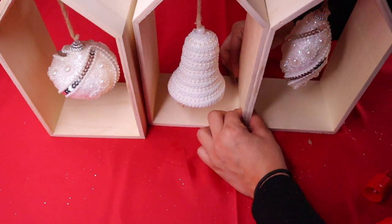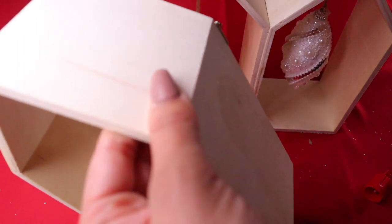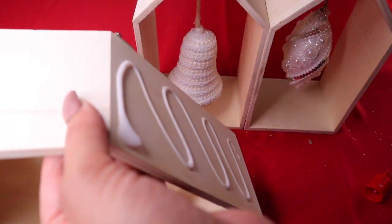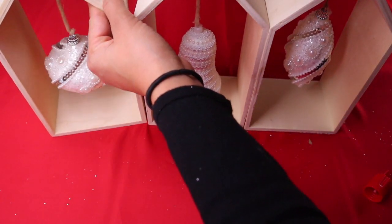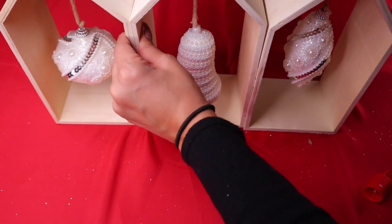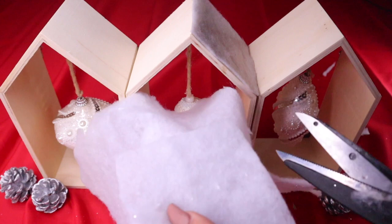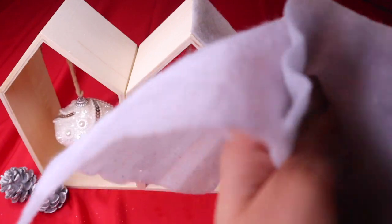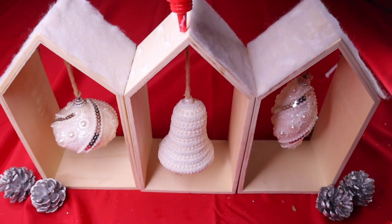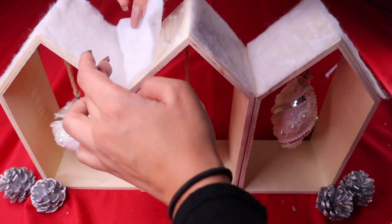Do the same thing on the other side — add your glue and attach it together. Make sure it fully dries before you move it. Since the boxes are kind of pointy they look like little houses, so I decided to add fake snow and white to the top. It matches the ornaments and I think it really adds something to the whole look.